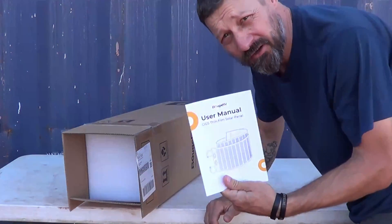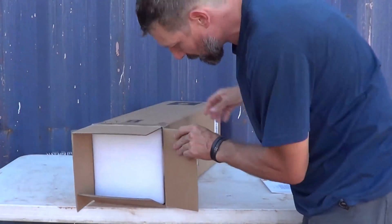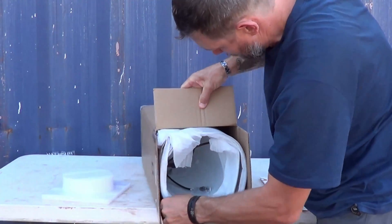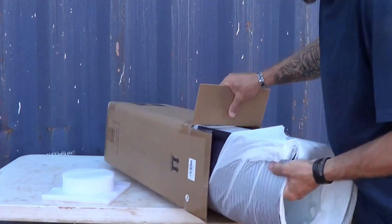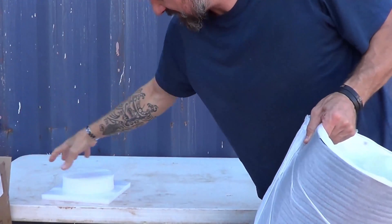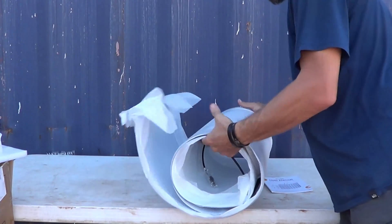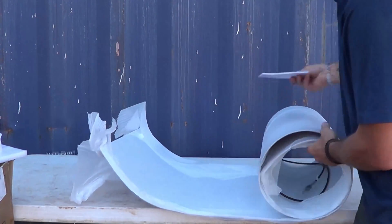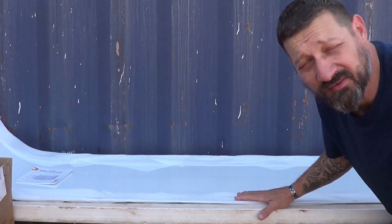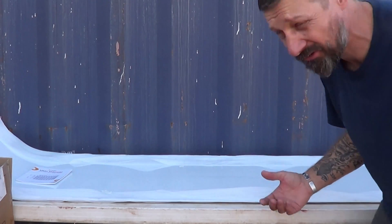Right here on the top of the package you can see the user manual. Nice foam insert. And there's nothing left in the package, so we'll set that aside. Let's lay this thing down and unroll it. Packaged very well. This is a large solar panel — it's longer than this table that I've got it laid out on.